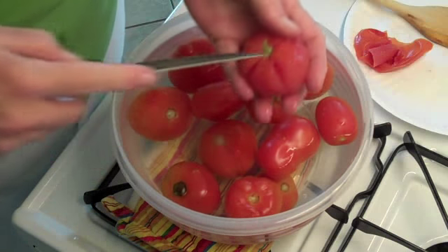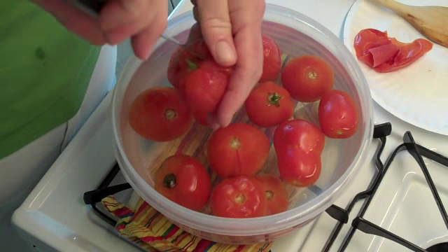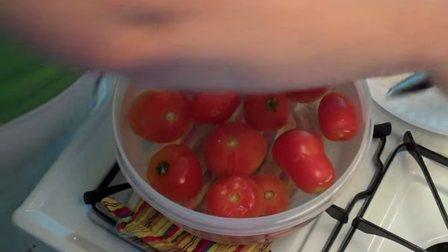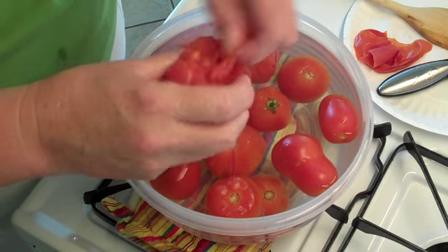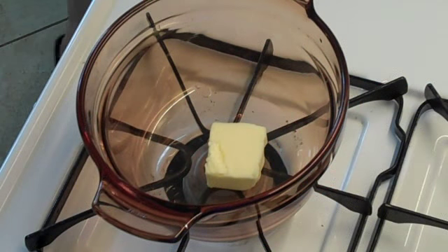Then I simply take out the little bit of core in the middle. Because they've been in ice water, they've already cooled off pretty much, and I throw them in the food processor. These are two tablespoons of regular butter.